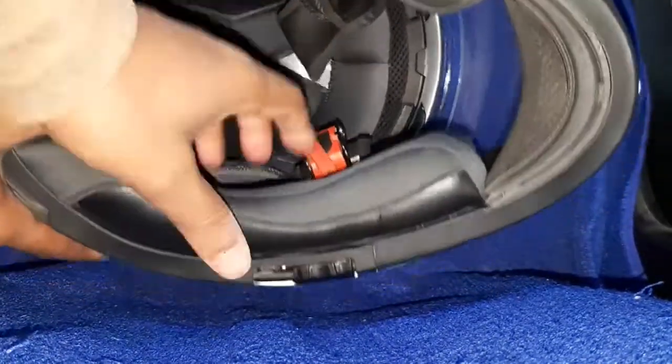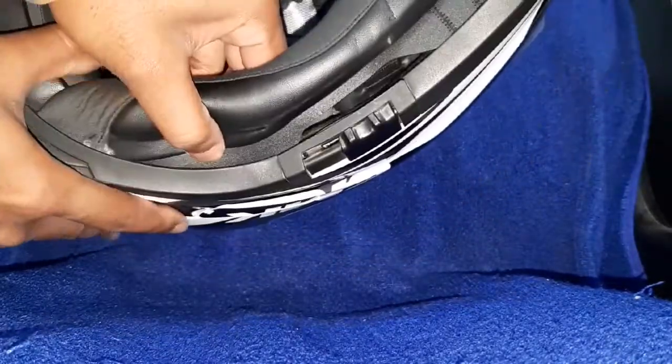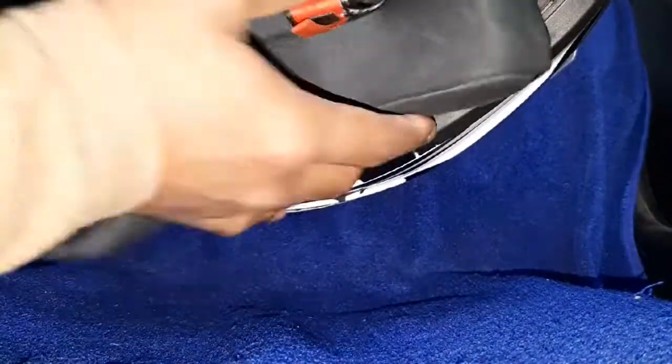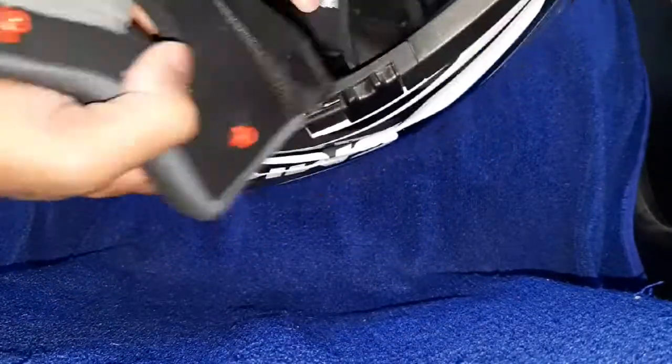First, we remove the right side padding. There is a strap with three pin buttons. Hold it tightly and pull — it removes easily. Now remove the belt through the hole slowly, and it removes.